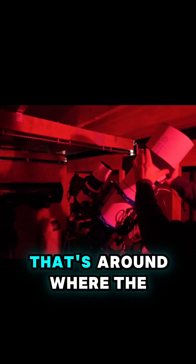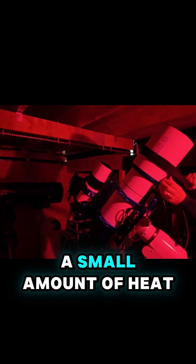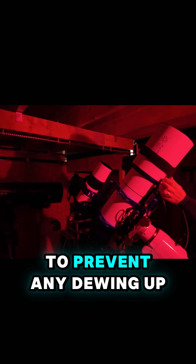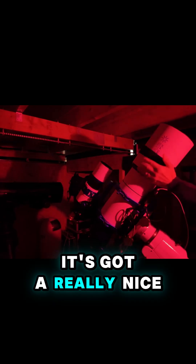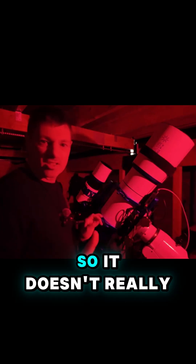Just making sure that's around where the element is, so that we can apply a small amount of heat to prevent any dewing up — although it's got a really nice large dew shield on here, so it doesn't really have too many problems.